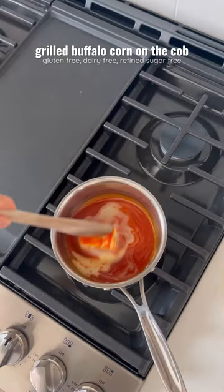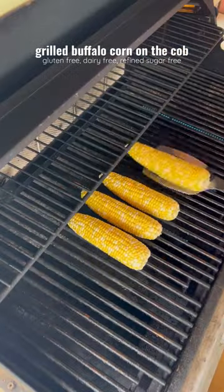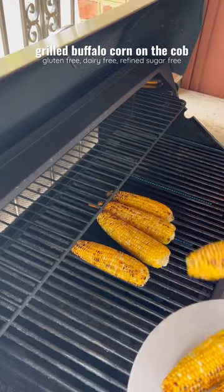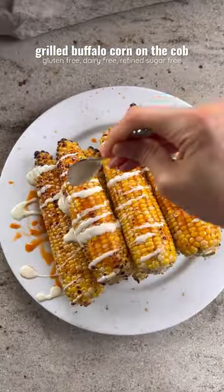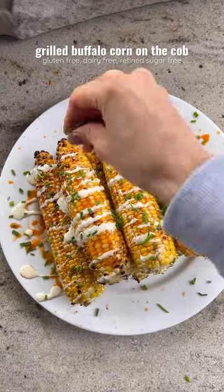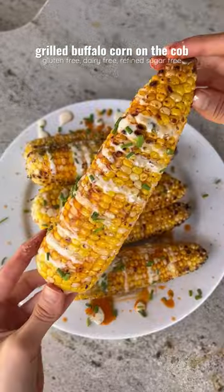Next, make your buffalo sauce, then remove from the heat and grill your corn for about 10 minutes, turning every couple of minutes so it cooks evenly. Brush the corn with your buffalo sauce, then top with whatever toppings you like — we like dairy-free ranch and chives. Then enjoy!